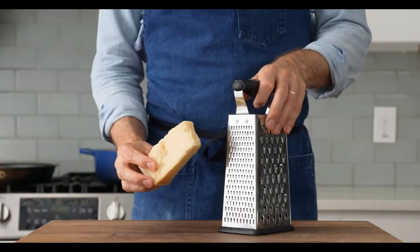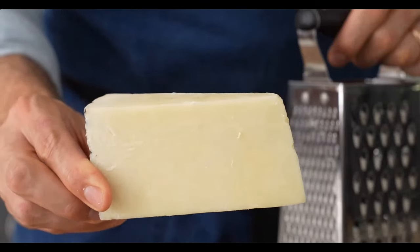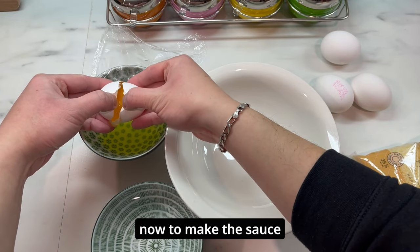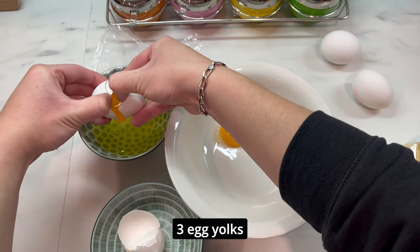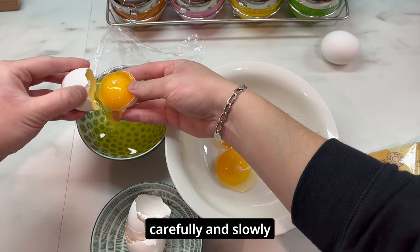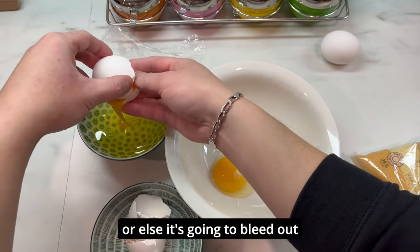For this carbonara I'm going to be using two different hard cheeses: imported Parmigiano Reggiano and Pecorino Romano, plus one whole large egg and three large egg yolks — four in total. Carefully and slowly, not using the shell, so I don't stab the yolk or else it's going to bleed out.